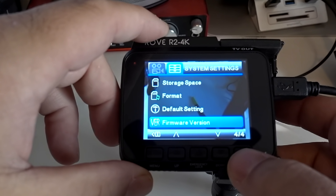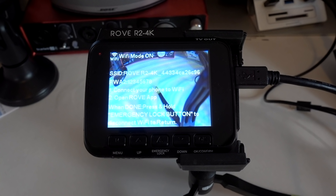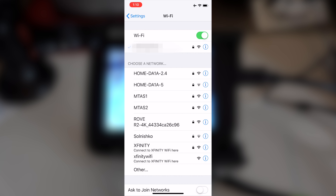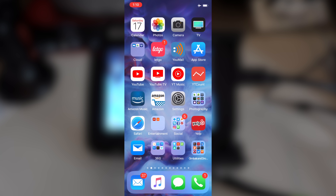Now I'm going to go over the Wi-Fi stuff. Going back into the camera and into Wi-Fi mode — once it comes on, if your SD card is in, you have to press the OK confirm button once to stop recording, then hold the emergency lock button down and Wi-Fi turns on. On your cell phone — I'm using an iPhone 10 — pick the Rove connection. Make sure you already have the Rove app installed on your phone. Once you have it, go to your Rove app and it should connect just fine.